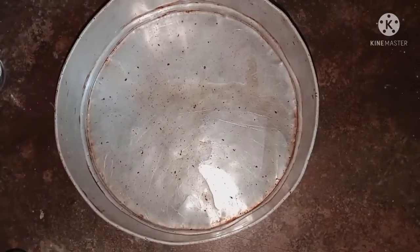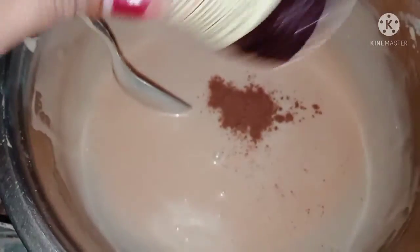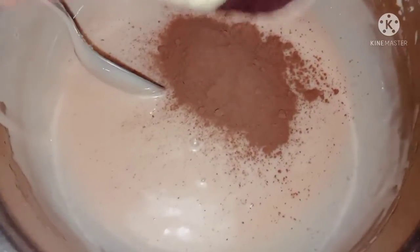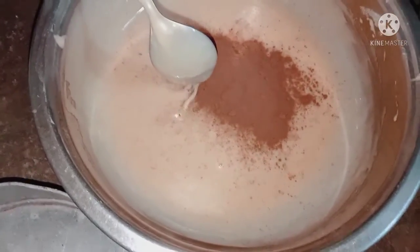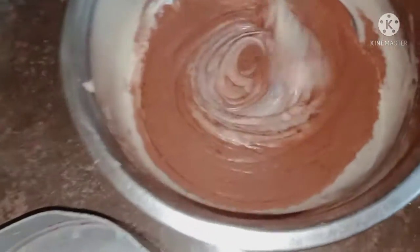This is a little more. This is a little bit foggy and I will mix it all together. I will add a little bit of chocolate powder and mix this in.